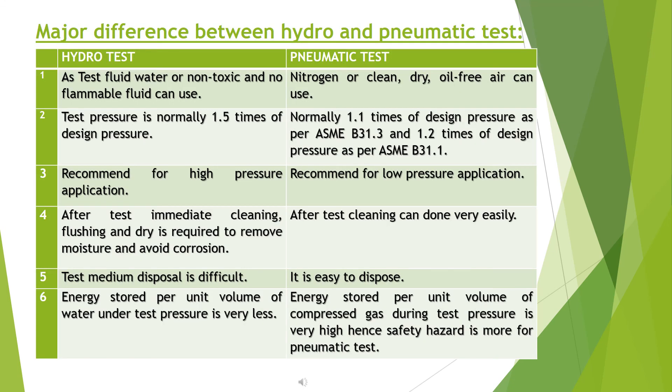Major differences between hydrostatic and pneumatic testing: for hydro test, the test fluid is water or a non-toxic, non-flammable fluid. For pneumatic test, nitrogen or clean, dry, oil-free air is used. Hydro test pressure is normally 1.5 times design pressure; pneumatic test pressure is normally 1.1 times design pressure as per ASME B31.3, or 1.2 times design pressure as per ASME B31.1. Hydro test is recommended for high-pressure applications; pneumatic test is recommended for low-pressure applications.